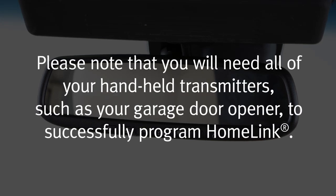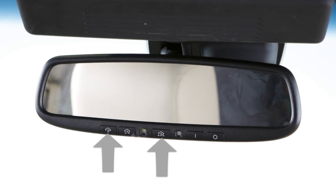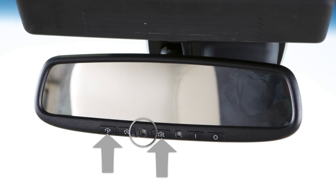Please note that you'll need all of your handheld transmitters, such as your garage door opener, to successfully program Homelink. To get started, clear the memory by pressing and holding the two outer Homelink buttons for 20 seconds until the indicator light slowly blinks, then release both buttons.